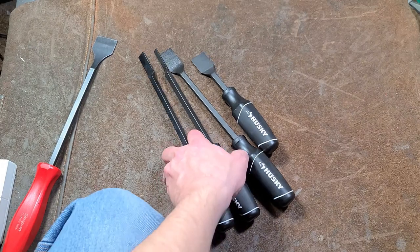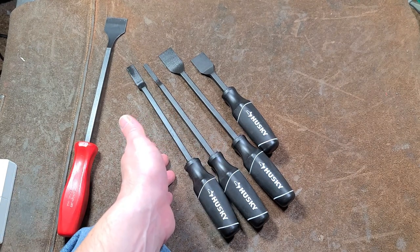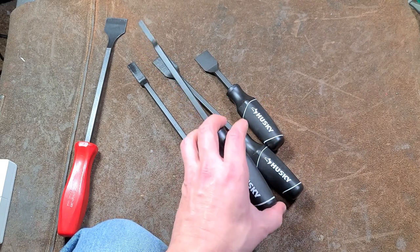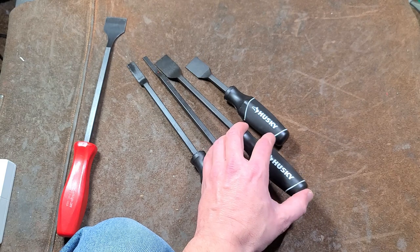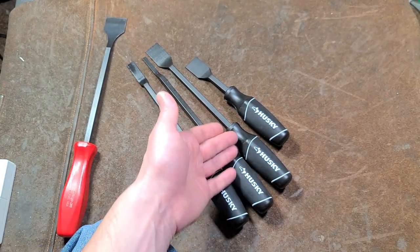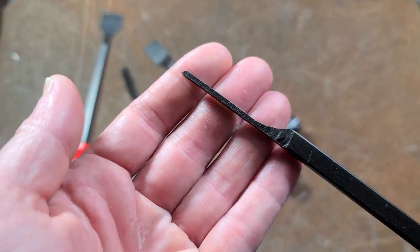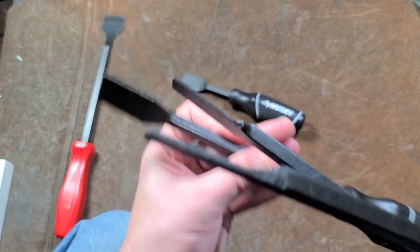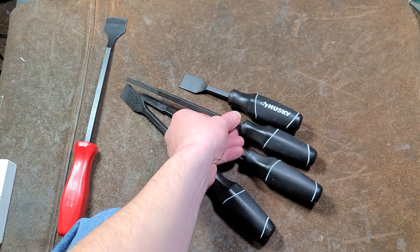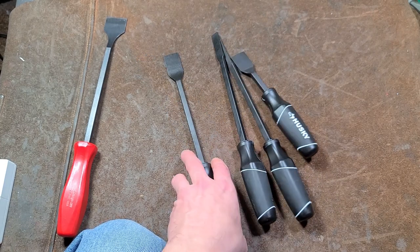Anyway, that's my little review of these Husky scrapers. They're obviously not a Snap-on, but for two dollars and fifty cents a piece, they are way worth it. They completely blow any offering from Harbor Freight totally out of the water. These are surprisingly nice, and I'm pleasantly surprised that they're not made in China. I was even noticing a nice detail: comparing the side profile, the quarter-inch narrow one is just a little bit thicker, so it's less likely to get bent — nice attention to detail. Surprisingly enough, Home Depot is showing that they still want to stay in business, unlike Harbor Freight and Lowe's.